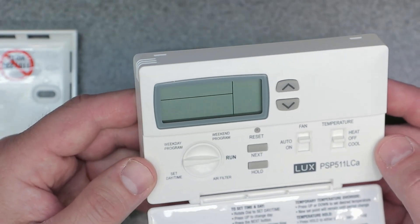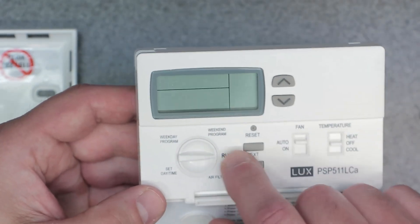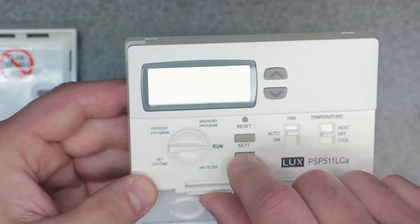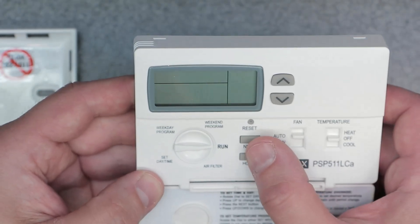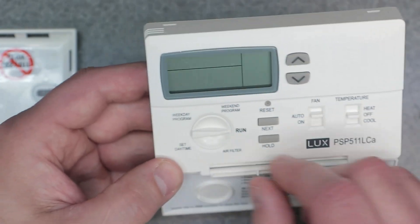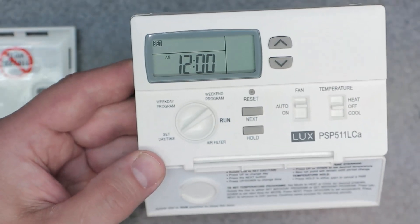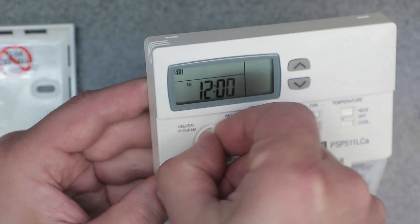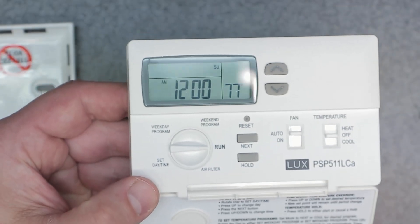You're basically in a brand new state and you're going to have to reconfigure the device. I recommend not doing this method — try to remember, look in the manual, or watch this video to figure out the actual lock and unlock sequence. I'm just going to switch this from run to set time, set the time, and then go back to run mode.